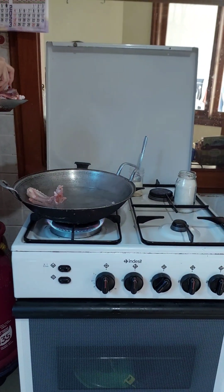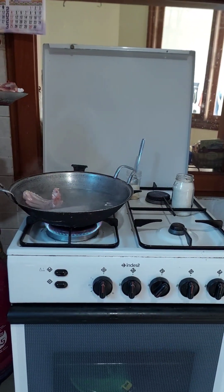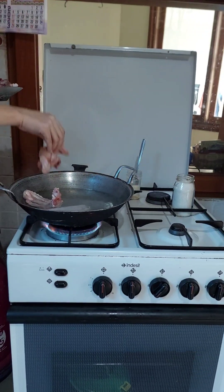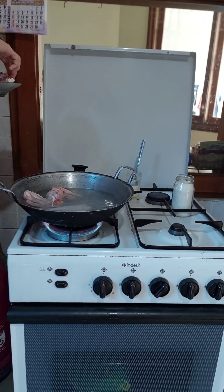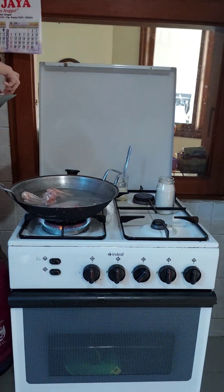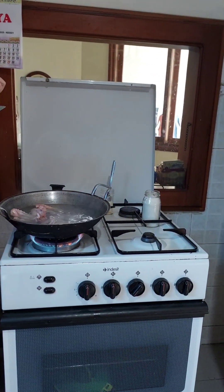Wash the chicken inside the water at the kitchen sink before you cook it, because you want to get rid of the blood of the chicken.